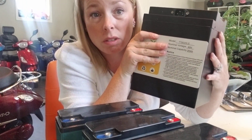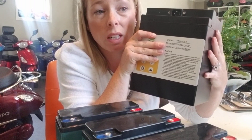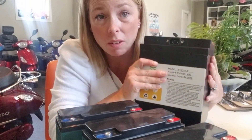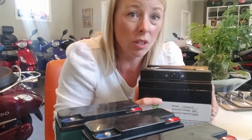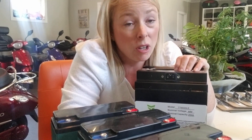This is a 60 volt 20 amp hour lithium pack, which costs around $1,100. 72 volts is around $1,500 depending on the amp hours, and it goes up from there. For example, Emo's 72 volt 45 amp hour lithium pack is $2,500.